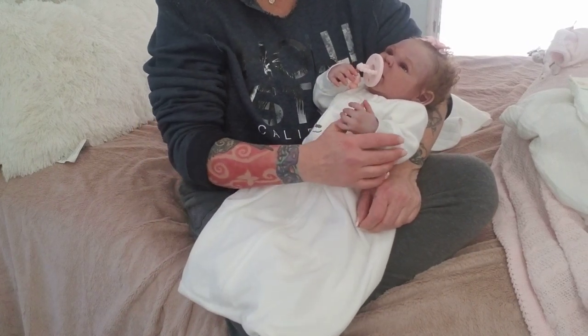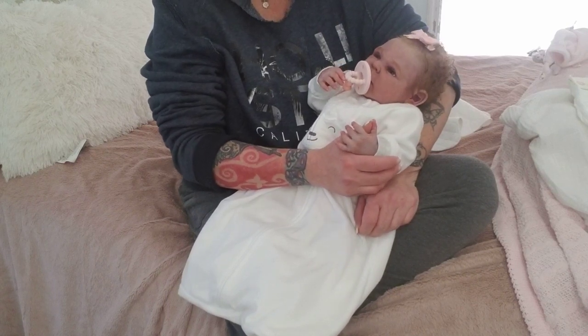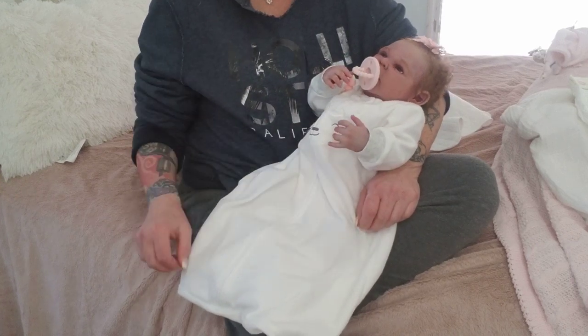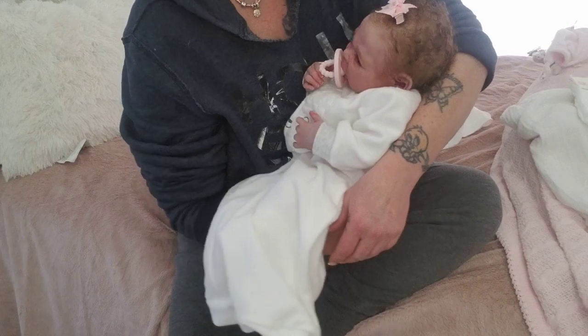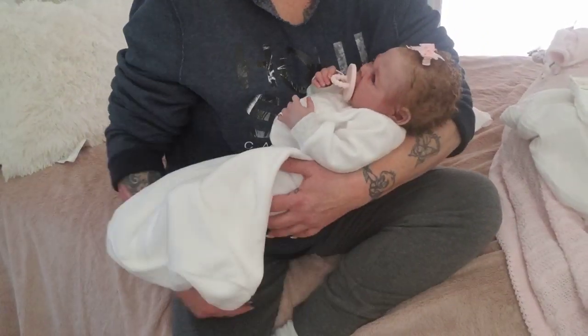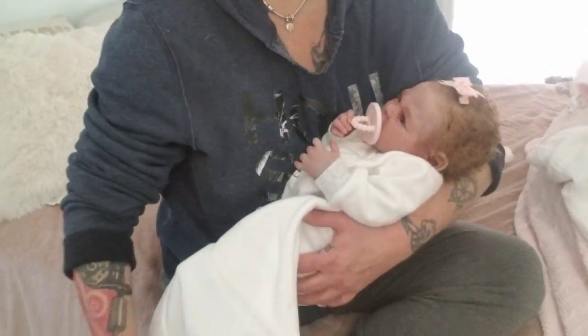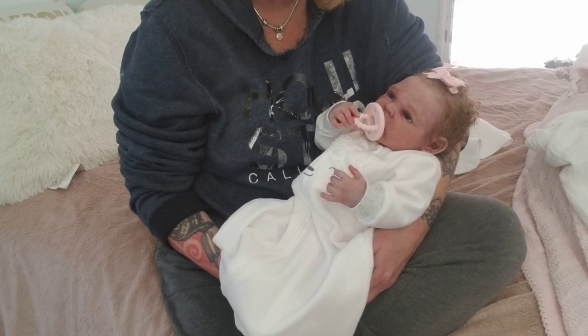She is a full body silicone. She is a Caden by Claire Taylor — the Caden bonus baby. Little Missy has all of her bells and whistles, so to speak, which includes the drinking wet, which I haven't tried yet.